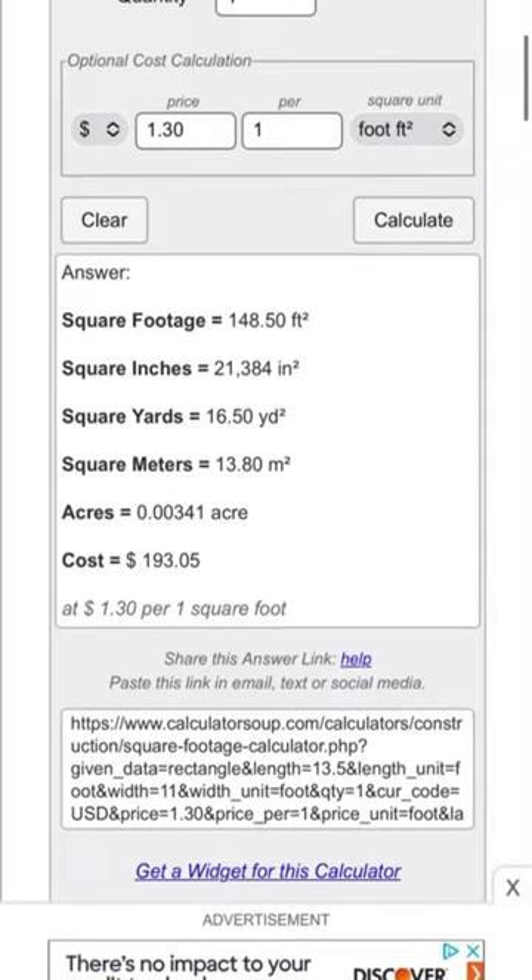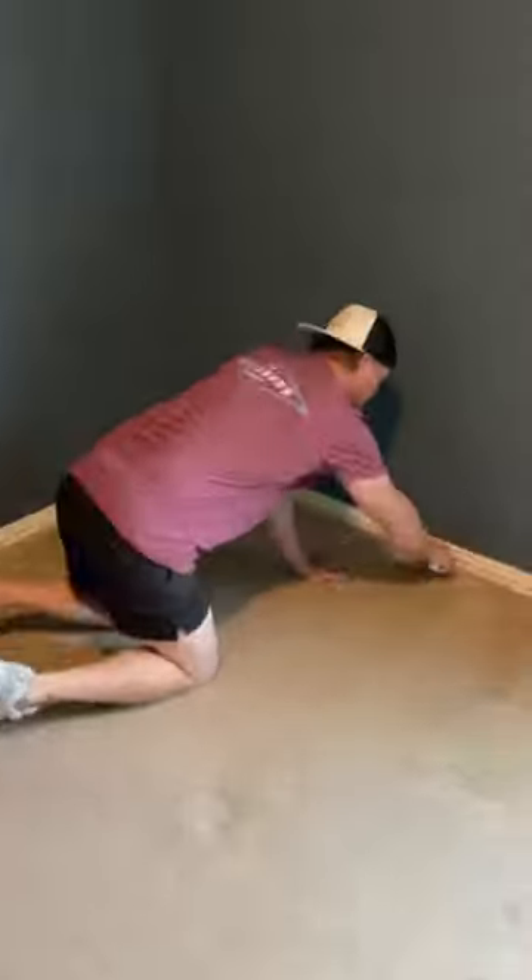Here's how we replaced the nasty carpet in our kids' room with vinyl flooring for under $250. The first step was to calculate the square footage of the room so I knew exactly how much flooring I needed to buy.